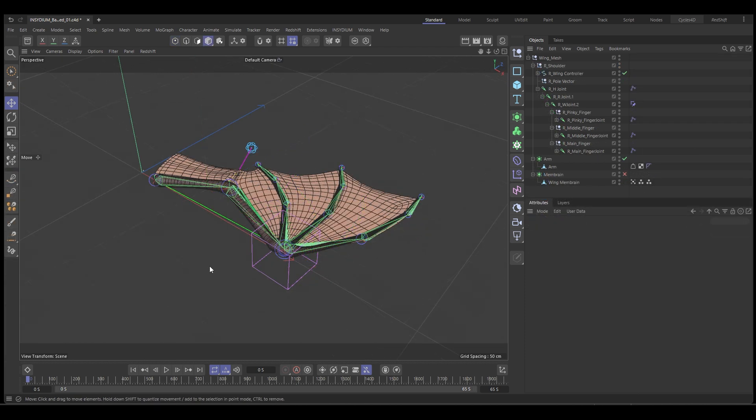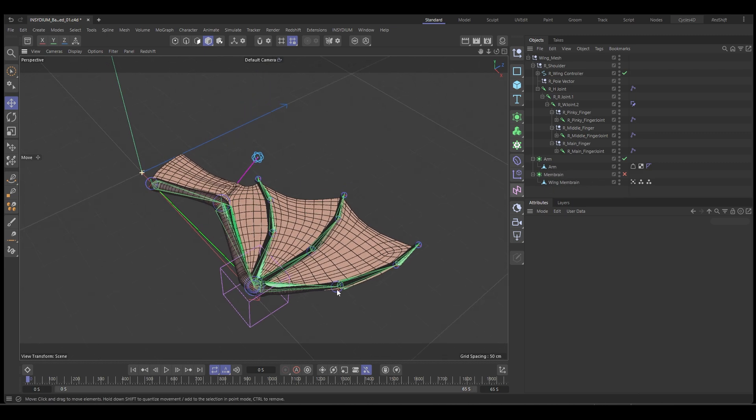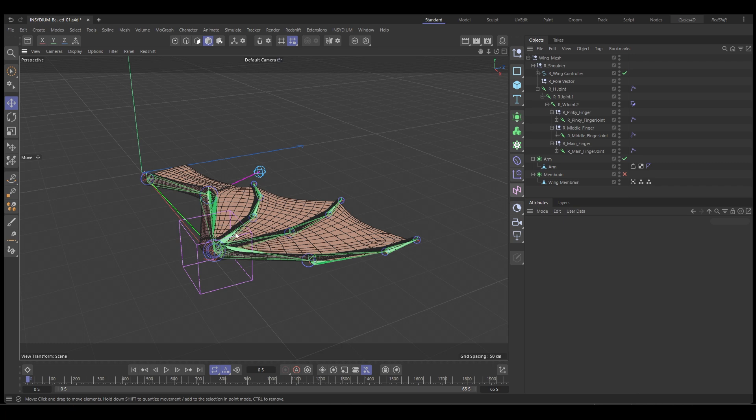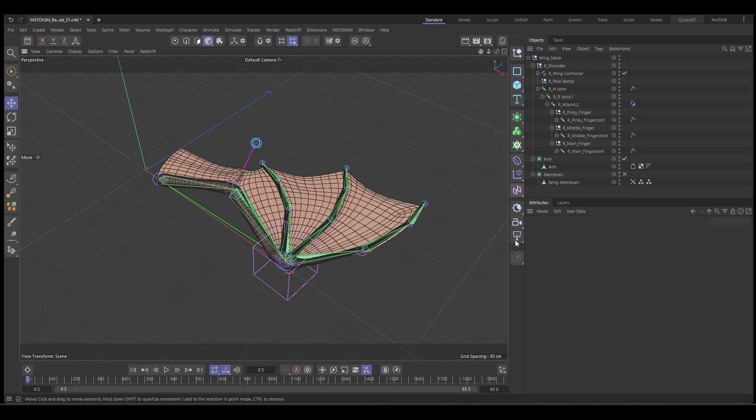Here we are in Cinema, and you can see I've got the wing mesh that's been modeled. It's just a simple Batwing with the membrane. They're separate objects, so the wing membrane is separate from the arm because we want to use cloth for the wing. And we've got our rig already set up in the scene.